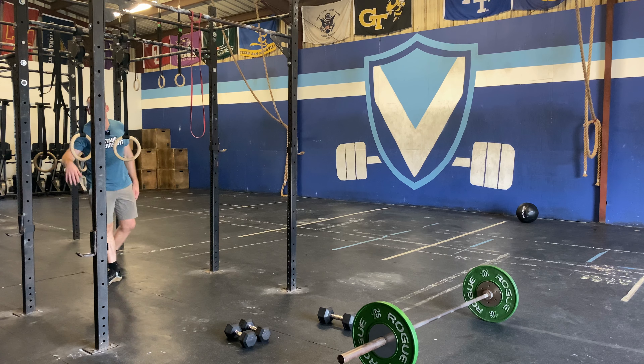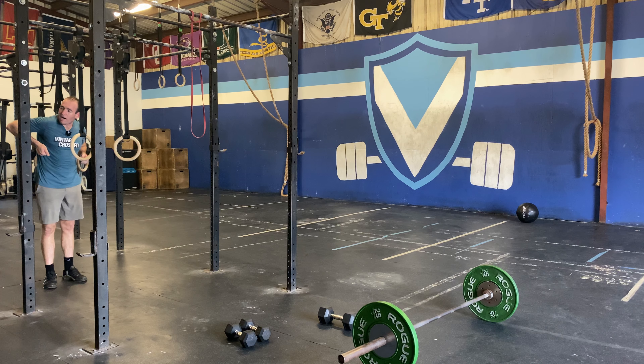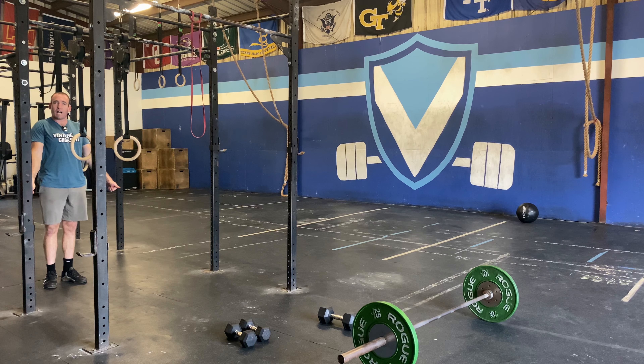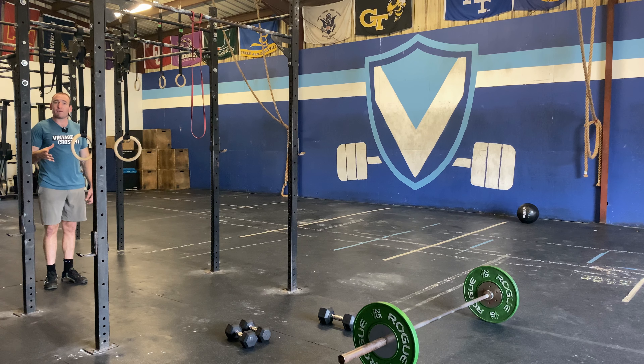The tempo is a three-second descent, three-second pause at the bottom. At the bottom, I'm trying to have my shoulders below my elbows. Keep the rings tucked in by your sides. Fast on the way up, one-second lockout at extension. Three down, three at the bottom, fast up, one-second hold. We're doing five reps. They don't have to be unbroken, but try to keep them in as few sets as possible.